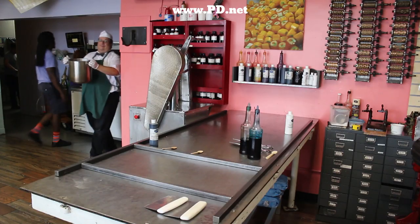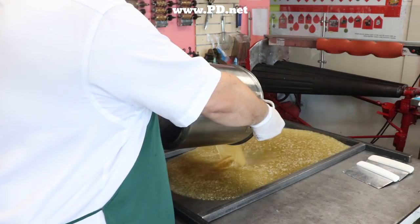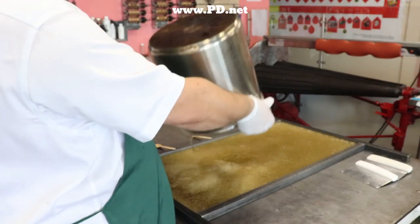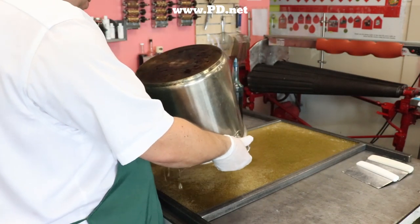The Spring Point Ledge Lighthouse is located in Maine, and it's located there to protect ships with its constant beam. It's still working but it was built in 1897 — roughly the same year that this candy cooling table was made, which we're pouring the sugar on right now.